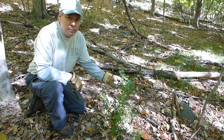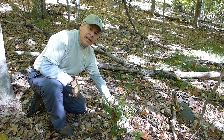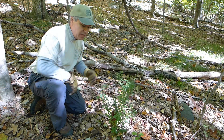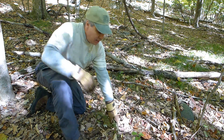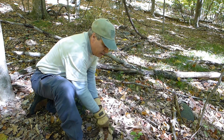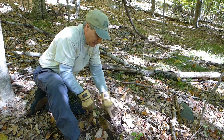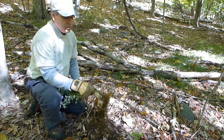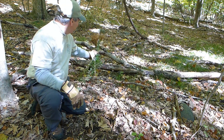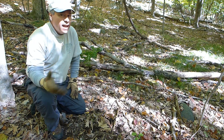The way barberry propagates is when one of these stalks hits the ground, it'll actually re-root itself and then a new plant will build up. A small plant like this is very easy to pull out. All you do is you wiggle it back and forth, loosen the roots, slow and easy, shake off your topsoil, recover the earth, put it on top of a branch and you're done.